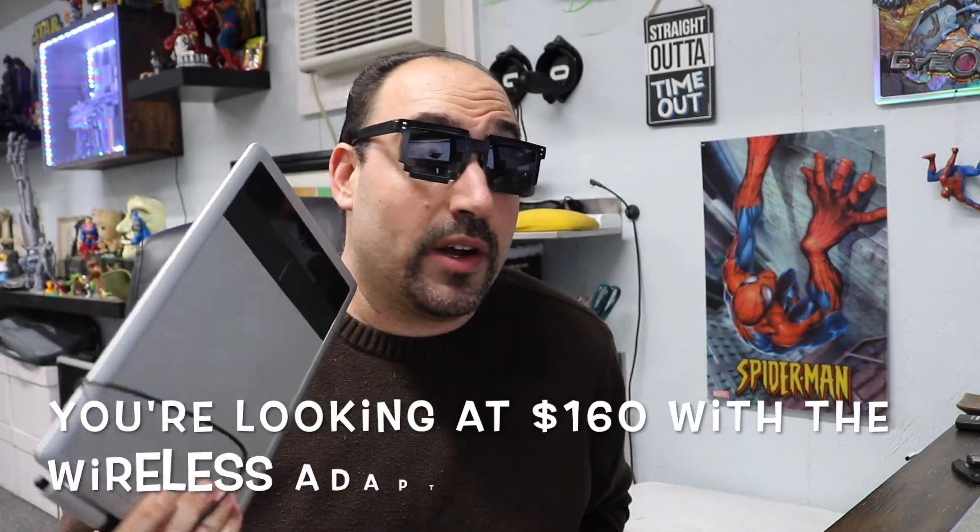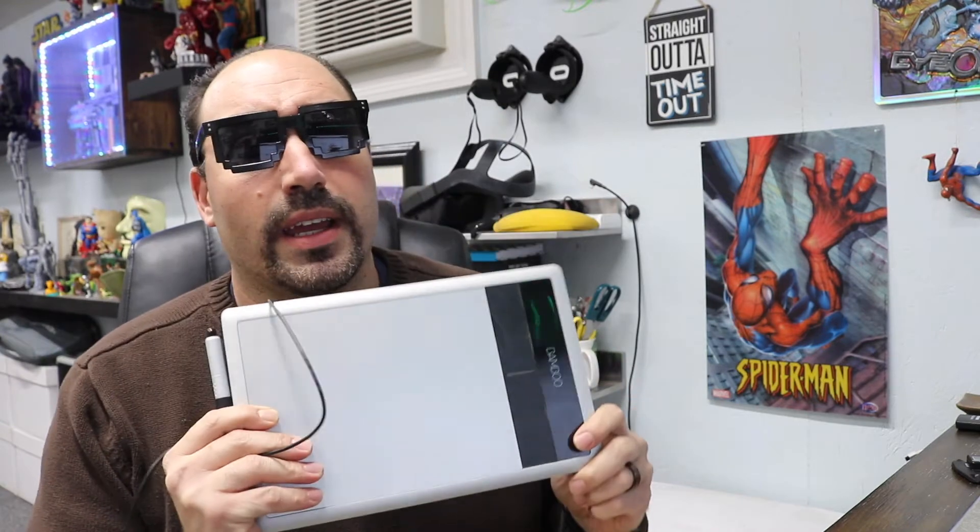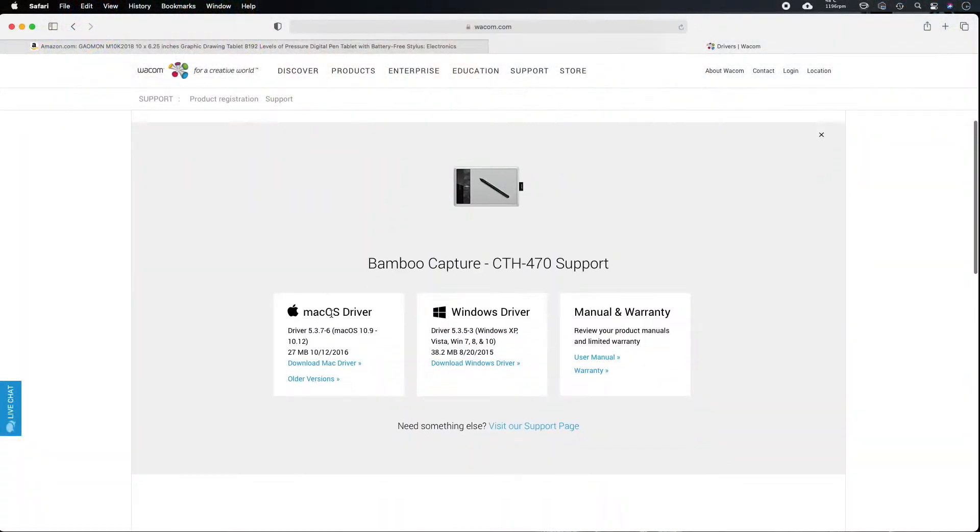I absolutely loved the Bamboo Touch, but with Wacom and Apple the drivers eventually wear out — and that's what happened. I made this wireless and it was working great on my Mac, but as soon as I upgraded the operating system, about two years ago, it stopped working. You can no longer use the drivers, which is really frustrating. If you go on Wacom's website, they stopped making drivers for this in 2016, so I spent hours trying to get this tablet to work.